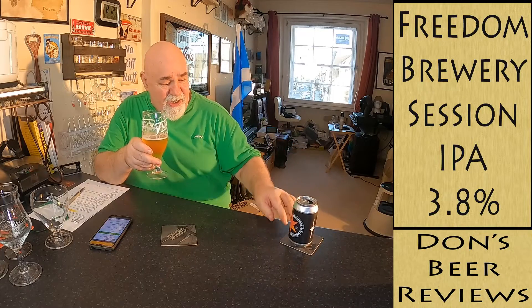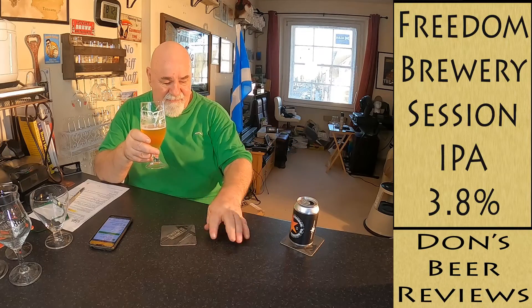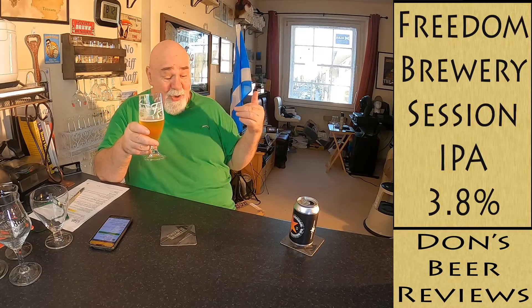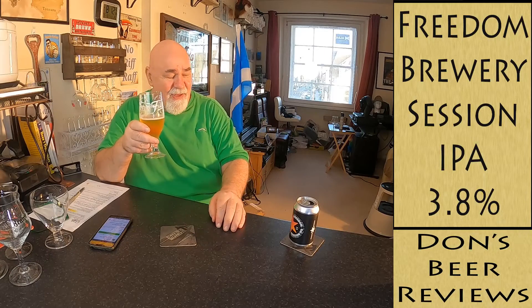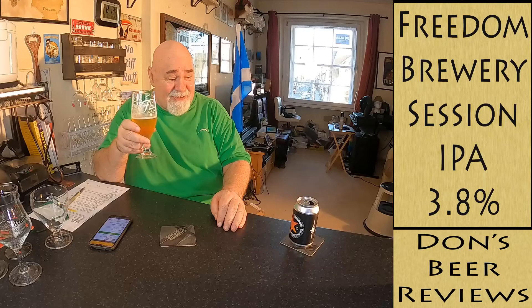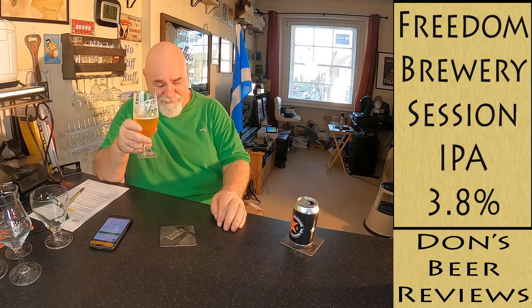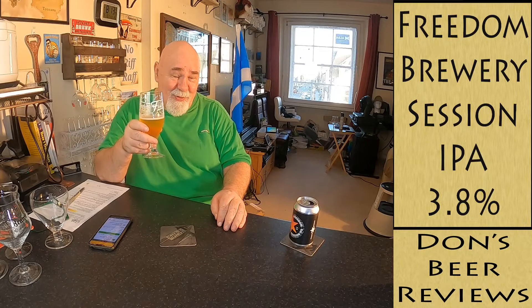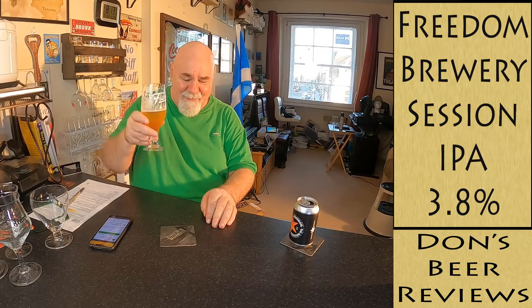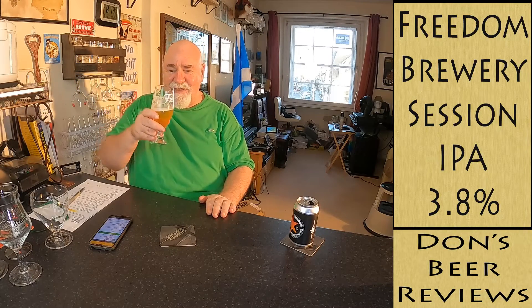You can just drink this to your heart's content at 3.8%. On a day like this — gorgeous blue skies, not like Scottish weather at all. Anyway, this is beer number 101. Thanks for watching, I'll see you next time. Cheers!